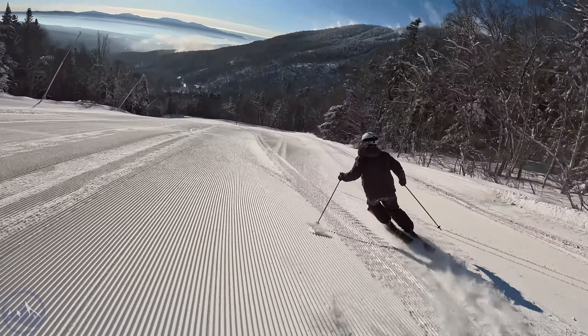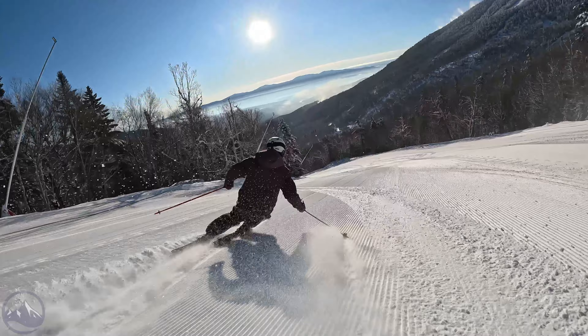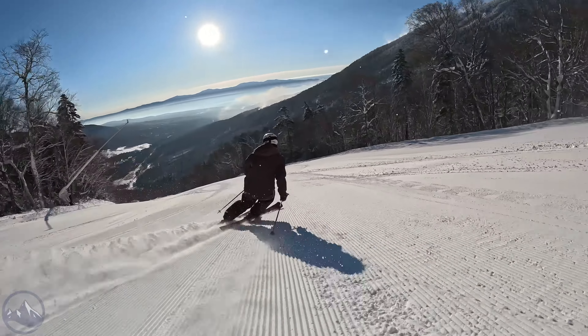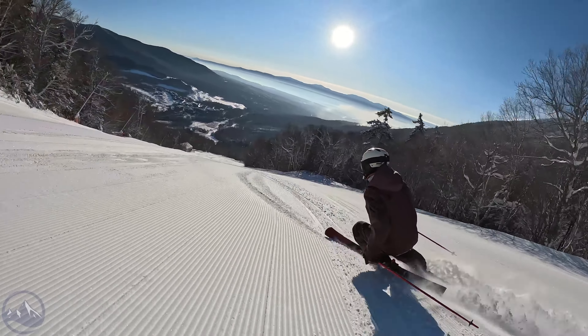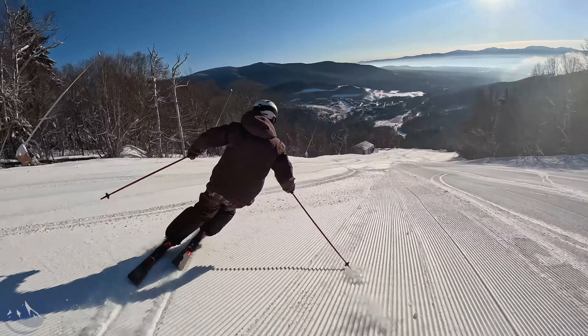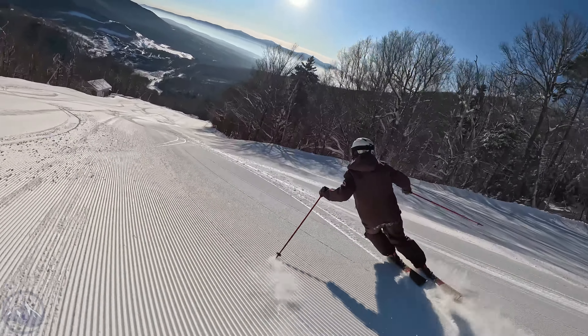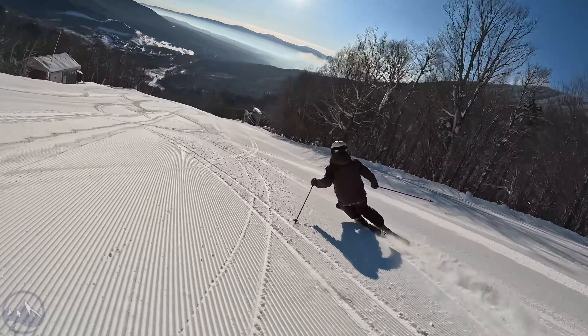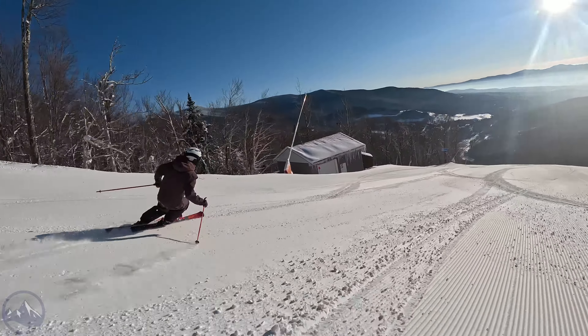It was fun playing around with the CARV system - I think we both really enjoyed that. You did a race run on them today. Yep, I raced on these today. So here we are - this is the new Rossignol Forza line. We have three skis up here, but there are more like five skis that encompass the entire line.